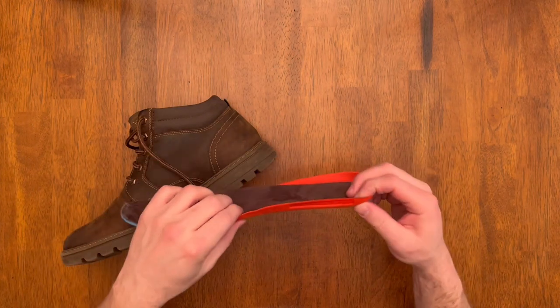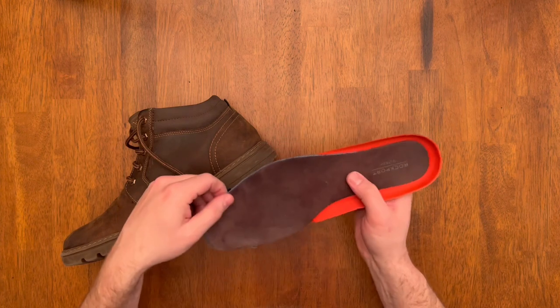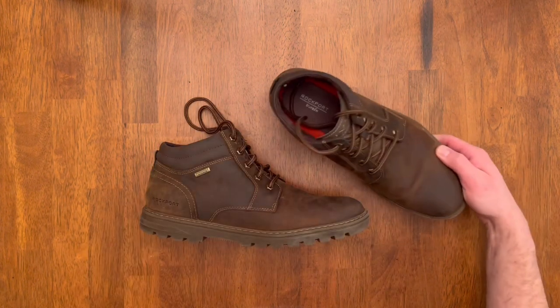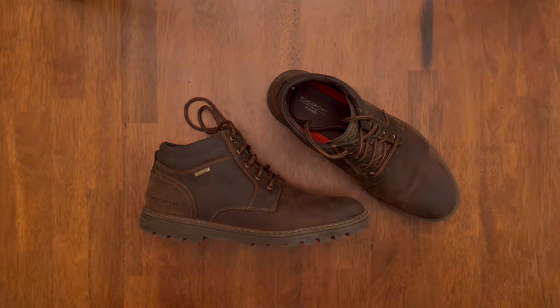It's got a nice look with that red, but it's really comfortable on the foot — probably one of the most comfortable boots I've worn just right out of the box. They're really nice to wear. Highly recommend them — the waterproof fit is great, you can dress them up or dress them down. They're a really high-value boot. That's the Rockport waterproof leather boot — thanks for checking it out.